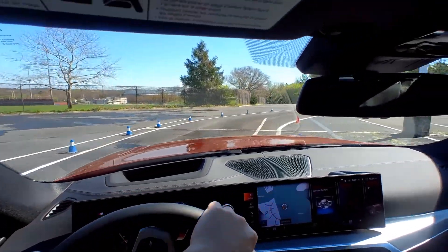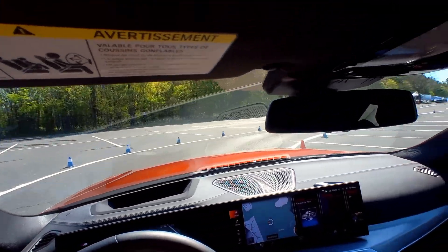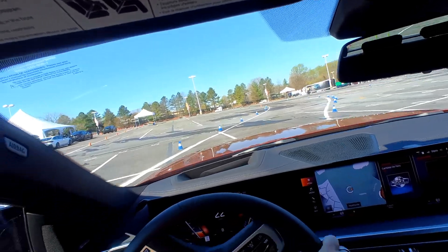Ease off here then squeeze back on. Look far, look for the next single orange going in sequence. Sharp right. Break before — stay to the right before the elos, stay to the right. Squeeze back on power here.